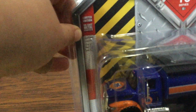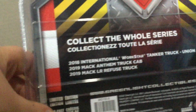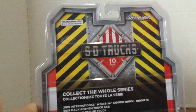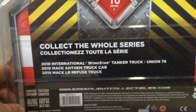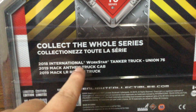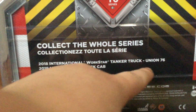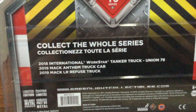You can see GreenLight collectibles - GreenLight limited edition die cast metal, it says it right there. Here's the back. Right here are the three trucks in this collection. Here's the truck that I have, the 2018 International WorkStar tanker truck. So I guess Union 76 - I believe that is the company, so that's what the 76s are.